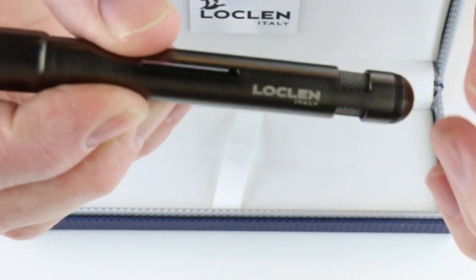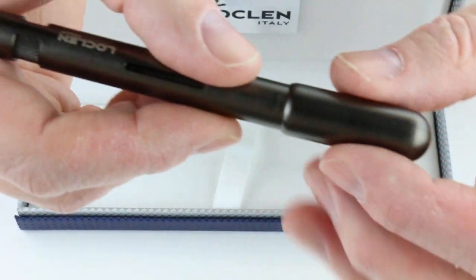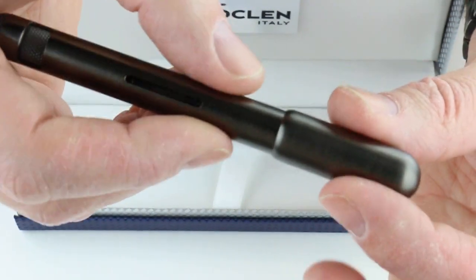It has a knurled knob that you can control or actuate the piston of the pen to fill it with ink. However, it's not actually a piston pen — that's what's a little confusing with the pen. It's a cool design the way that works, so we'll explain that in just a minute.